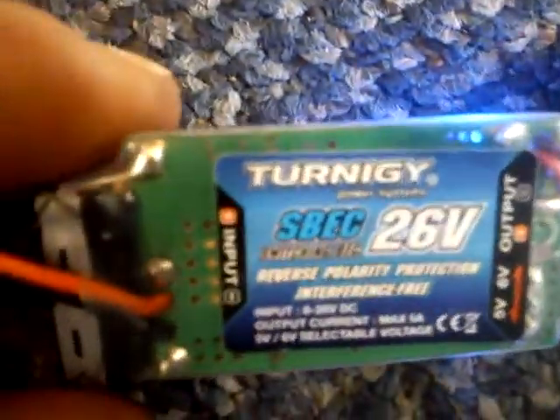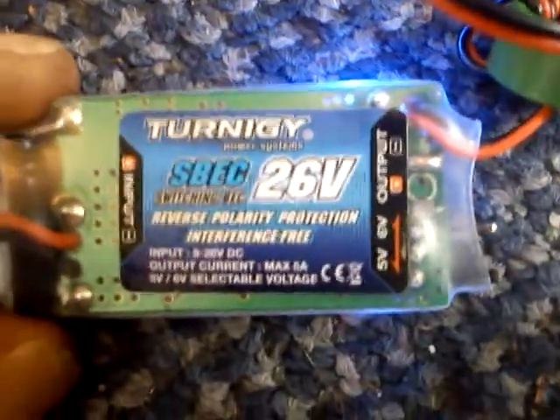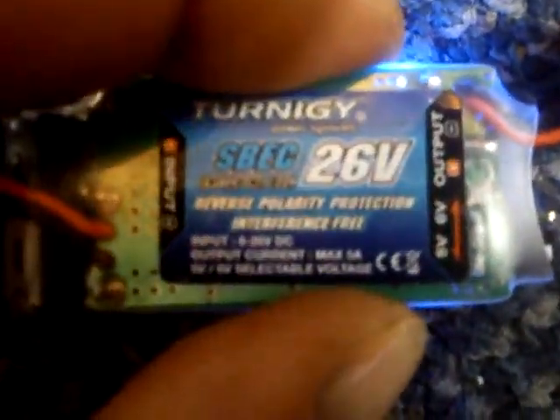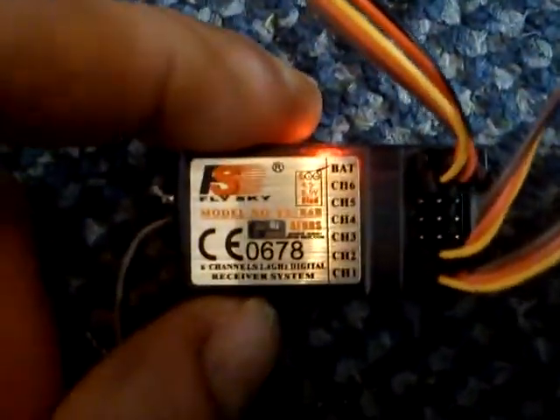This is a switchable BEC — a TERMS BC26V — rated at 8 to 26 volts, but it can still handle 7.4. Before you plug this into your receiver and risk damaging the micro circuits inside, you need to check the output with a voltmeter and make sure it's putting out 5 volts. In this case we're getting 5.15 volts on output — that's fine. Just make sure it's not seven, eight, or something like that, or you could fry the small micro circuitry inside the receiver.